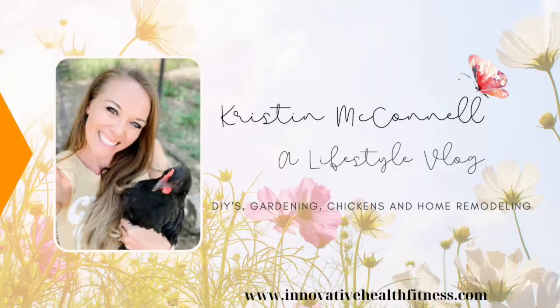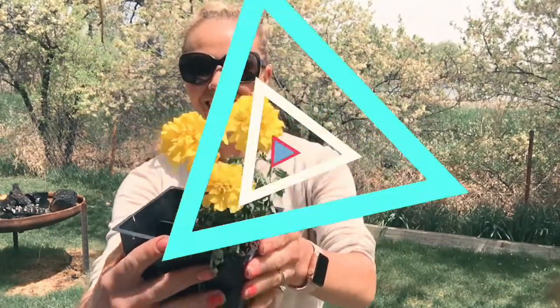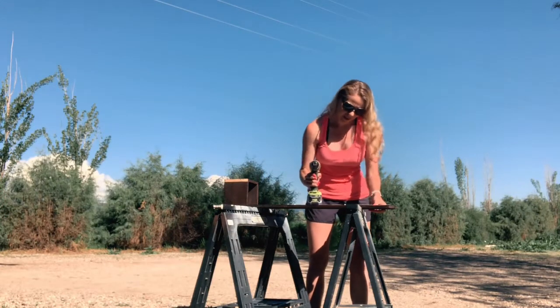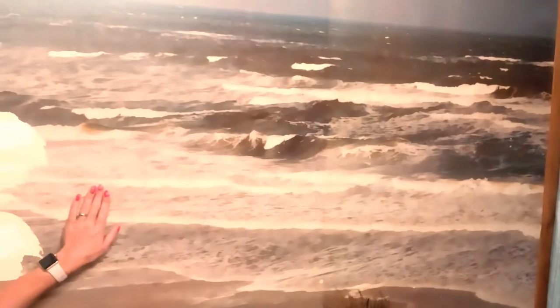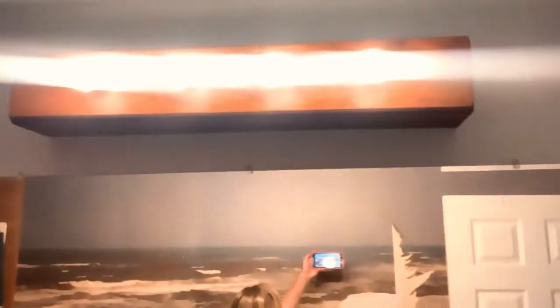Hi, Krista McConnell here with Innovative Health and Fitness, and today we're going to do another house remodel. Today we're going to work on the bathroom. Right now I'm going to be painting the ceiling, and then my mother-in-law is going to come over and we're going to take care of this ocean wallpaper.